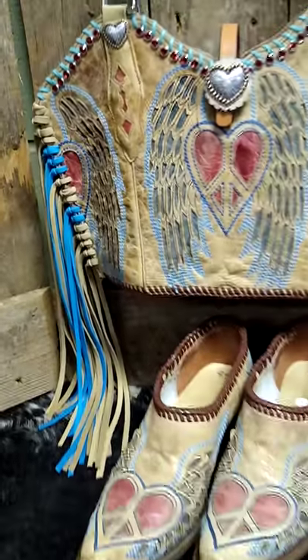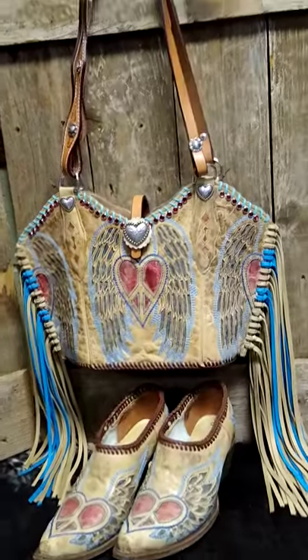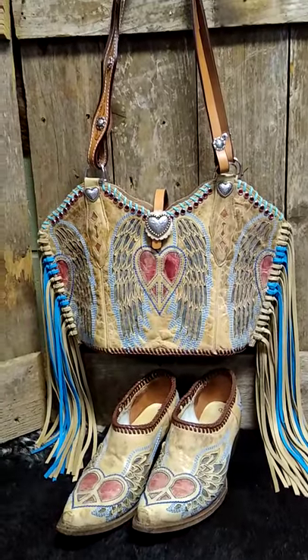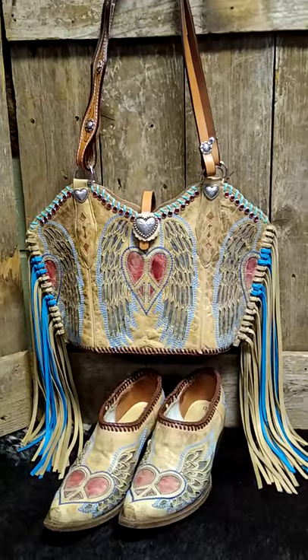So if you want to take this girl home and hang her on your shoulder for a really good time, just give me a call, send me a message, or you can order it at diamond57.com. Yee-haw, cowgirl sisters!